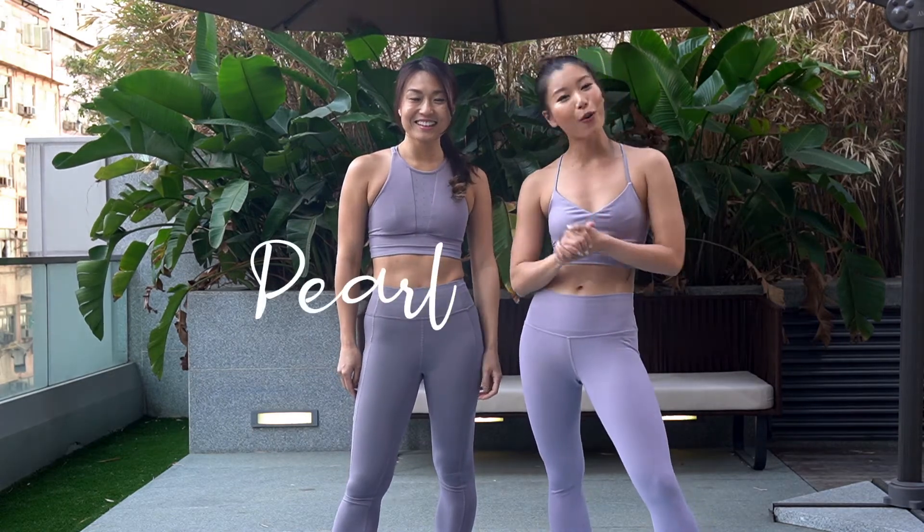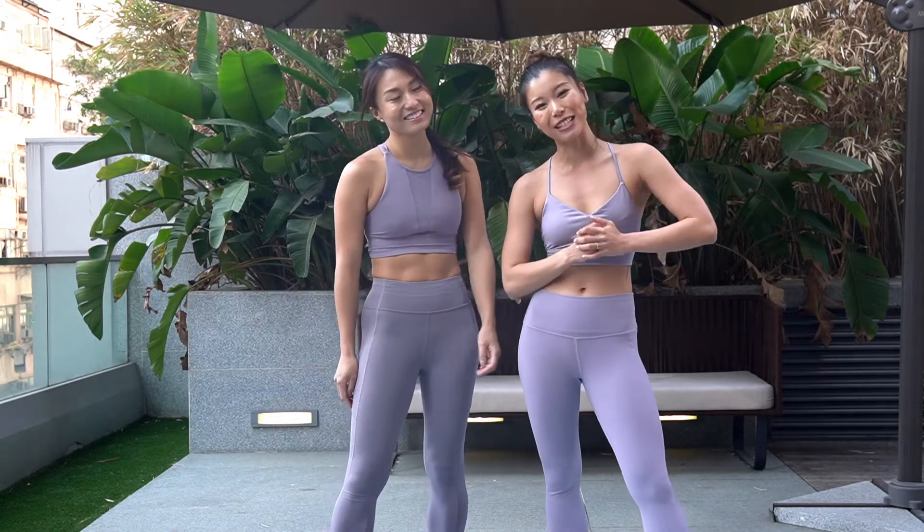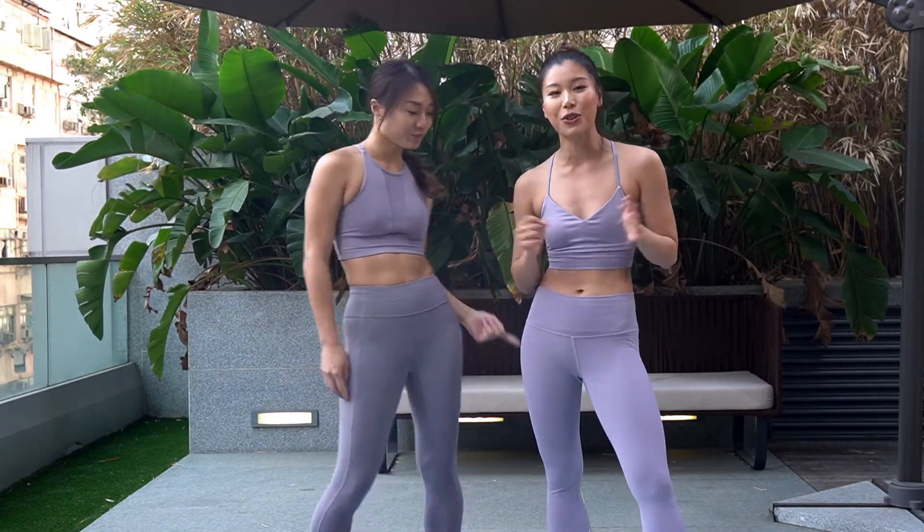Hi guys, it's Pearl here. Welcome to my channel. Today I am with Janice from AppsFocus. Alright, we are going to do a 100 booty challenge together.